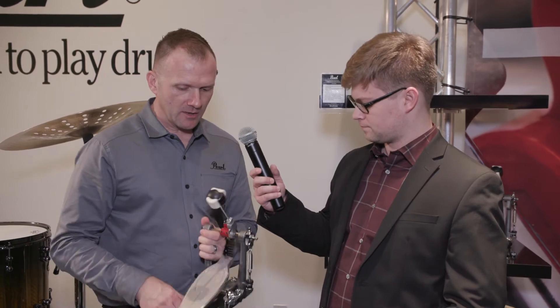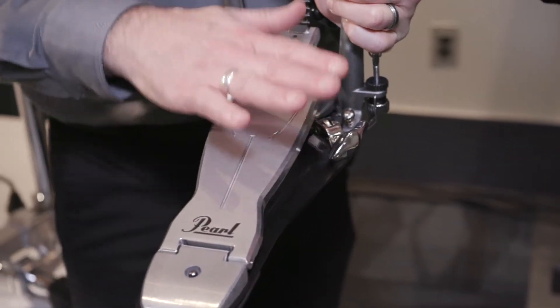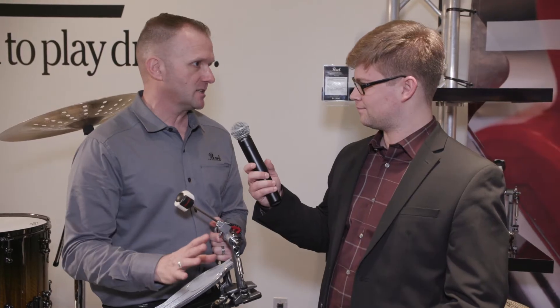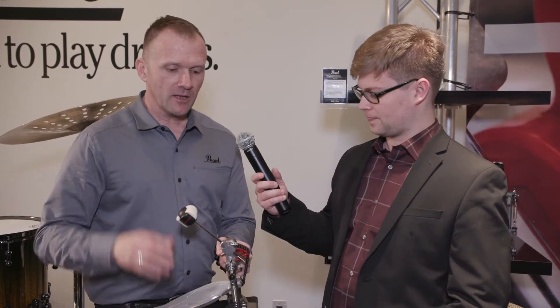We've made this over with a more sleek and smooth footboard to decrease friction and increase speed. And then we have the quad beater, double chain — all available for a very, very reasonable price for the professional drummer. This is definitely a professional bass drum pedal, but doesn't have all the unnecessary bells and whistles.